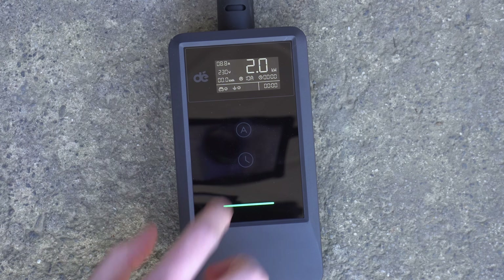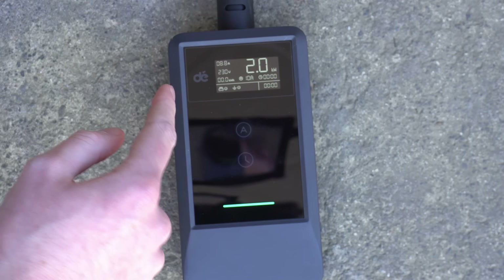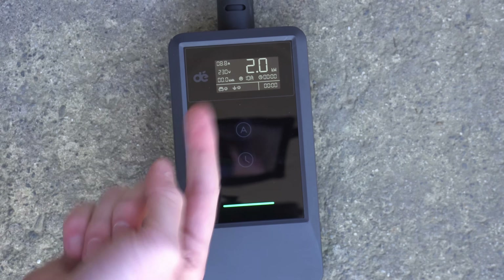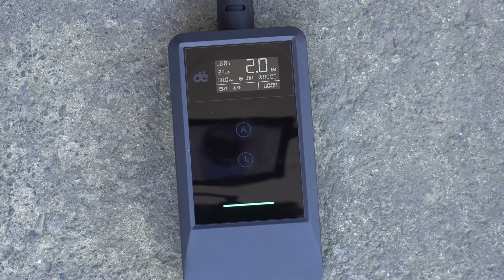It might be nice if you could adjust the current while the car's charging - say it's on 10 amps now and you'd like to put it to 13 while charging and just press that to increase it. But it actually doesn't let you do that. You have to unplug the car, then change the current and then plug it in. But that's not a big deal and maybe there's some sort of safety limitation there.